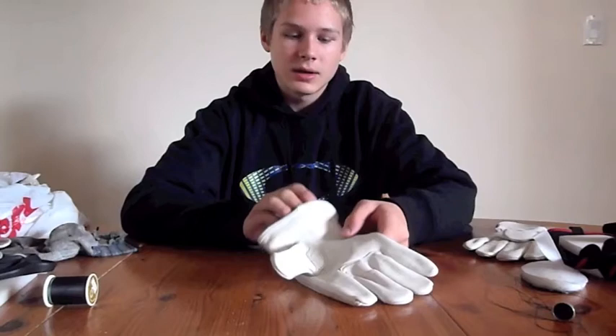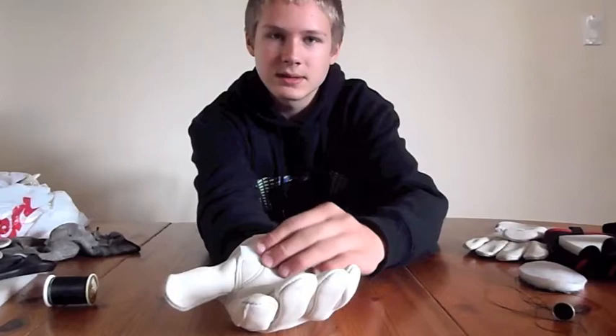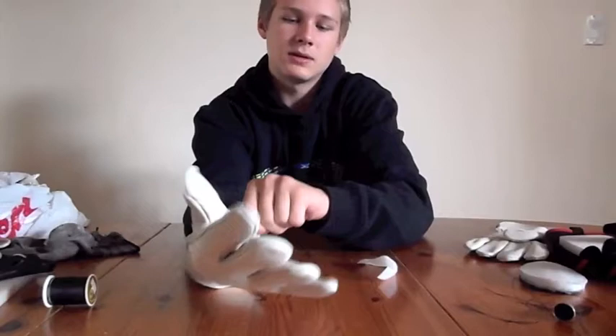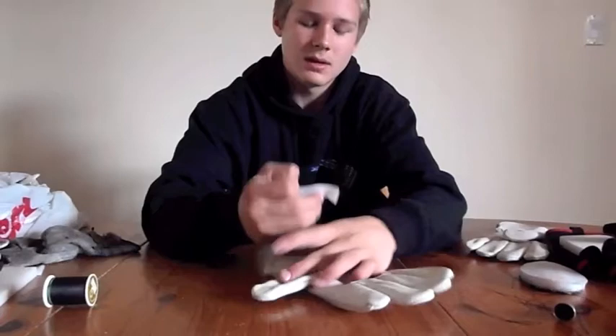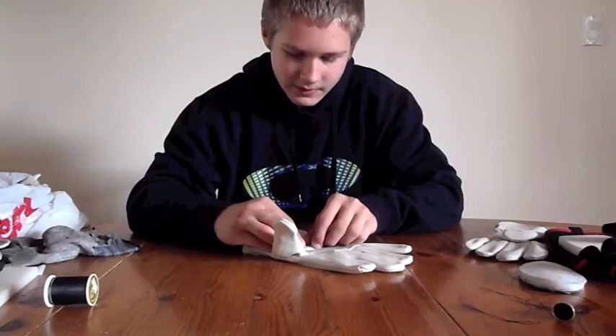Now take your glove and see where you'll want your Velcro to go. I usually place the bottom piece of Velcro right about here on my palm. Just feel it with your other hand on top to figure out where you want it. When you know the length, snip it with your scissors and make sure to check again. Now that you have it placed, slip your hand out of the glove without moving the Velcro too much.